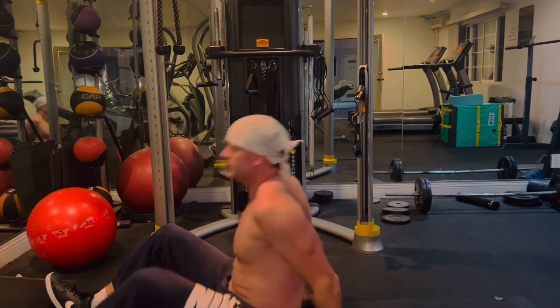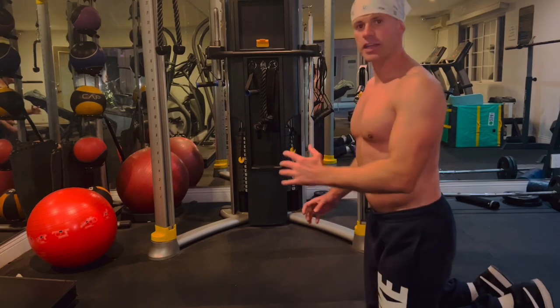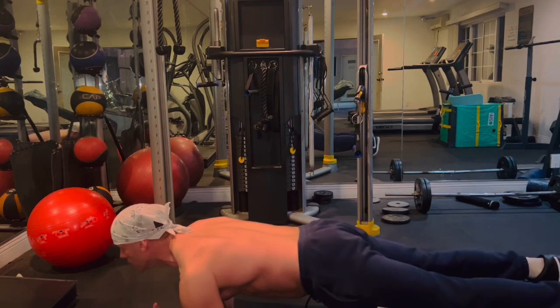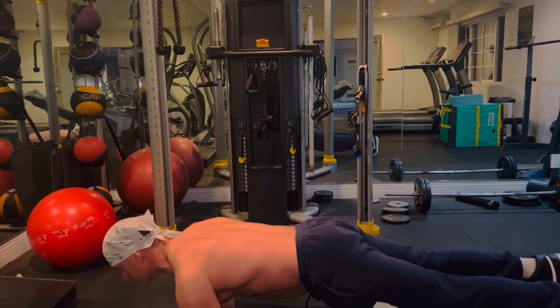And that's the toe touch. Next exercise is just going to be a regular plank on the elbows. Keep the core nice and tight — 60 seconds.